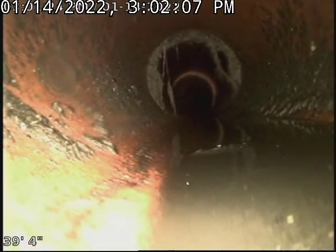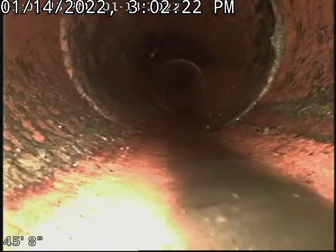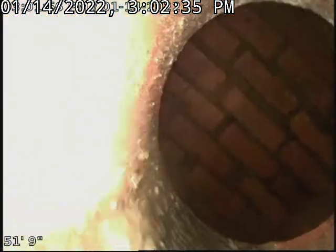And then we go into a little slate belly. Remember, the size of the head of this camera is a quarter, so it could be an inch of water and it makes it look like more. This might be where the roots would be, if you've got roots. But from here on out, that sewer is completely open and clean. It goes to the tap, which looks pristine — not a thing, nothing. Right to the city's main.